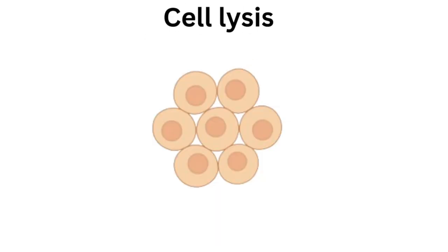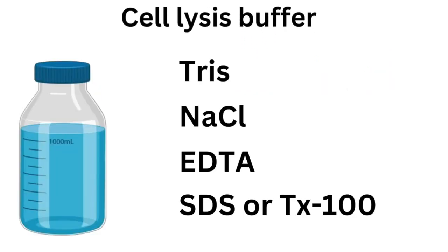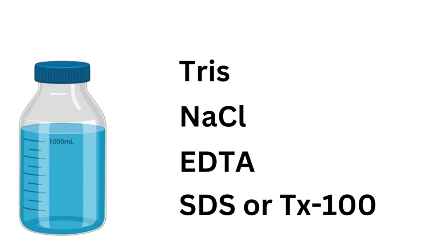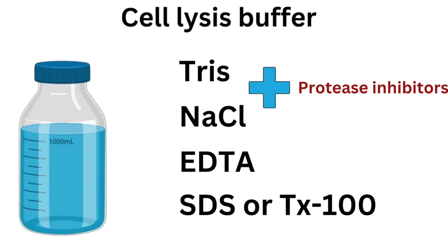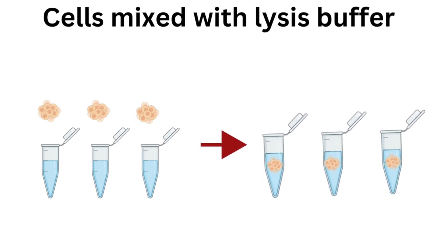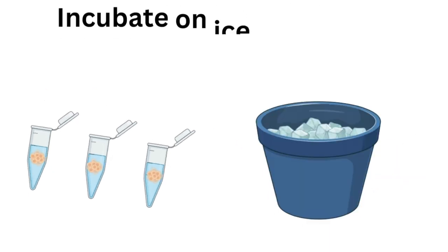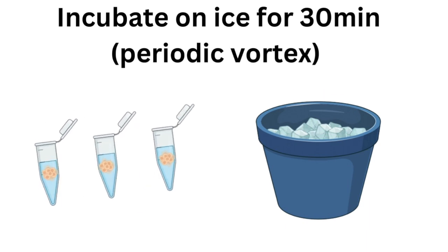Now we are looking at cell lysis. The goal here is to break open the cells to release the proteins. Use a lysis buffer appropriate for your sample type. Common components include Tris, sodium chloride, EDTA, and detergents like SDS or Triton X-100. Add protease and phosphatase inhibitors to prevent protein degradation. Mix the buffer with your samples and incubate on ice for 30 minutes, vortexing periodically.